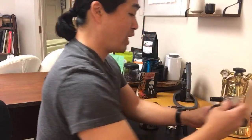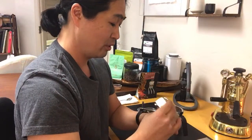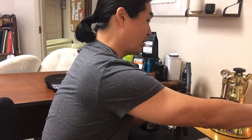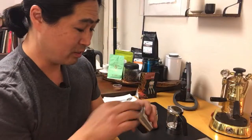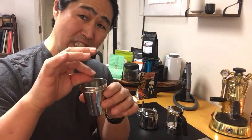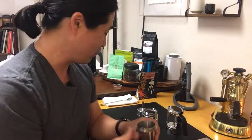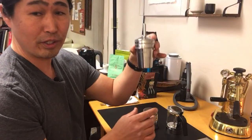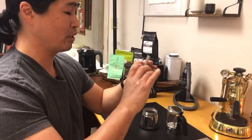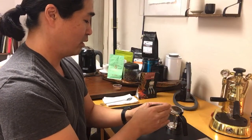I've converted my Mazzer grinder to single dose, and it works pretty good so far. It's not espresso grind — it's slightly coarser. I'm just going to put it in here. It fits pretty good — this is a 58 millimeter dosing cup.